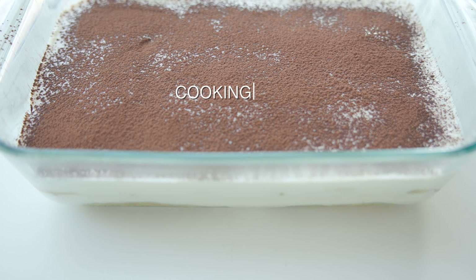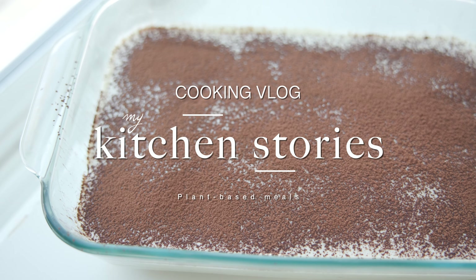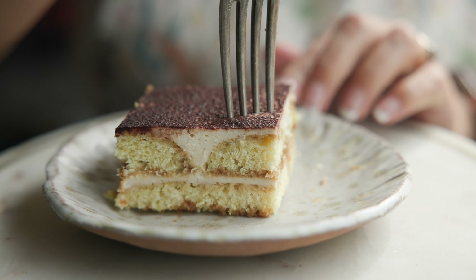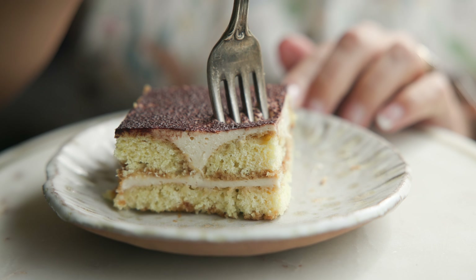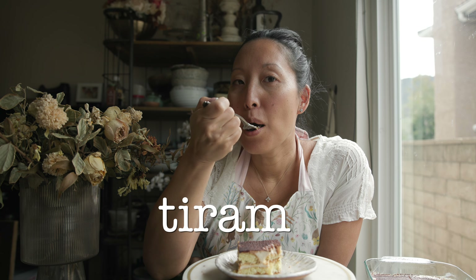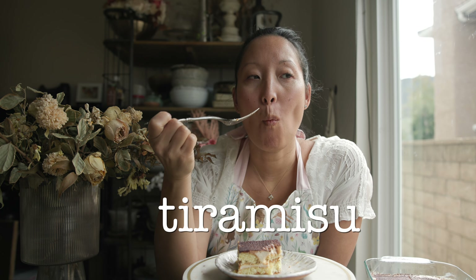Hey everyone. Welcome back to another episode of My Kitchen Stories. Today I am tackling the classic Italian dessert casserole, otherwise known as tiramisu, which literally translates into pick-me-up.